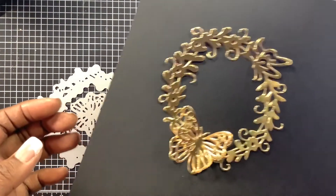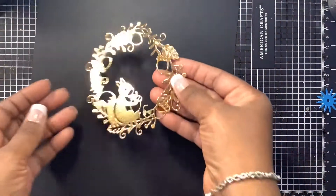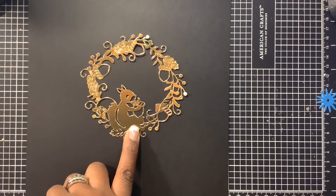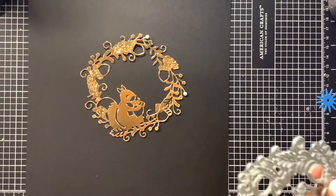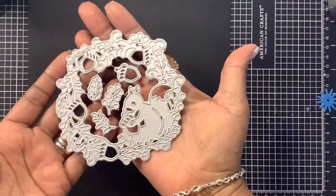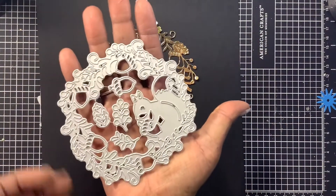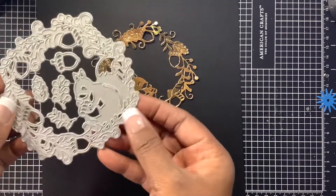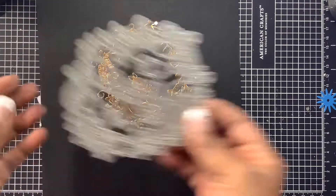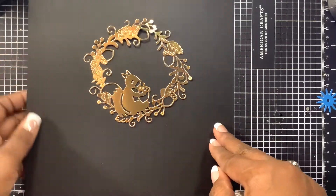That is how this butterfly die looks. The other die I want to share is this really cute little squirrel die — I thought it was so fun! It would be really cute to add to your fall or Thanksgiving projects. It's a great size, and it also includes little acorns and other pieces. I didn't have those pieces in the cutout here, but I wanted to display this really beautiful die.